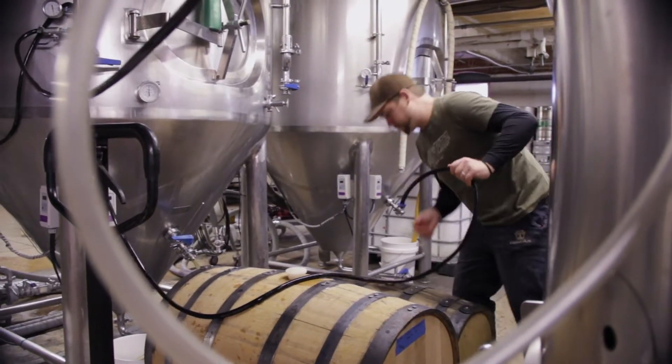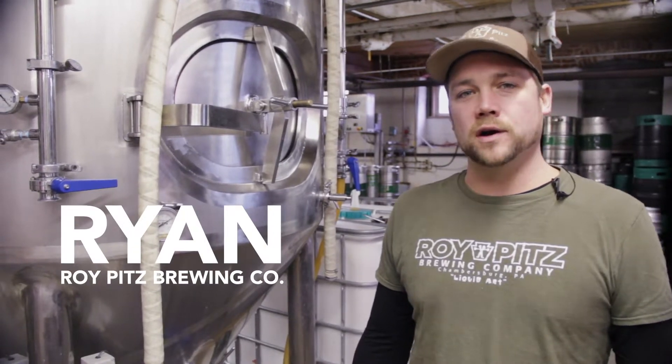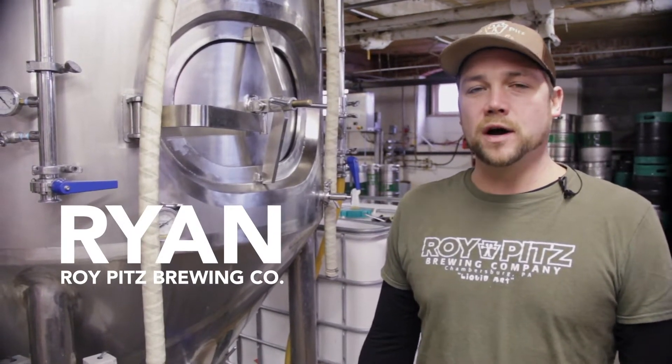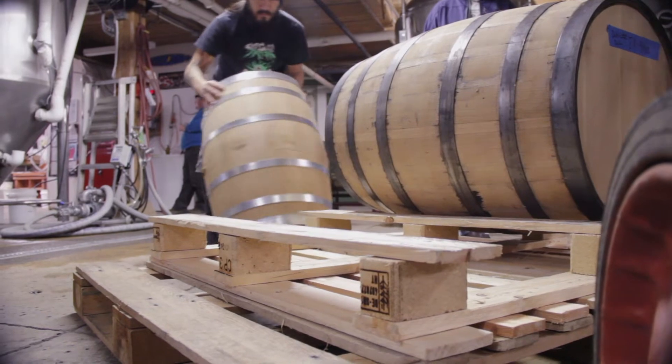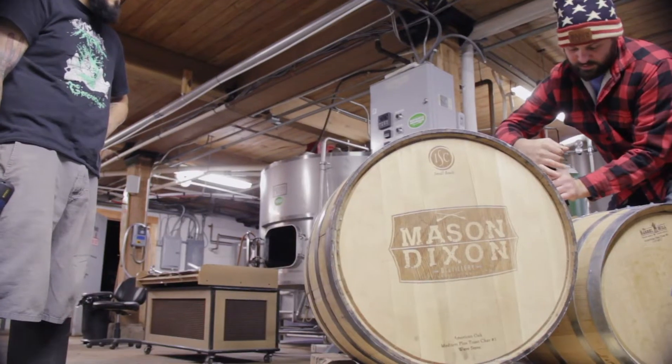My name is Ryan. I'm one of the head brewers here at Roy Pitts Brewing Company. What we did today is we basically took our Imperial Stout — it's called Underground Safety Stout — and we're ready to bring on the barrels from our favorite local distillery, Mason Dixon.